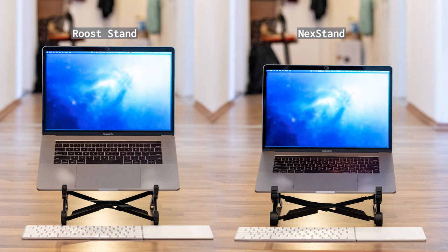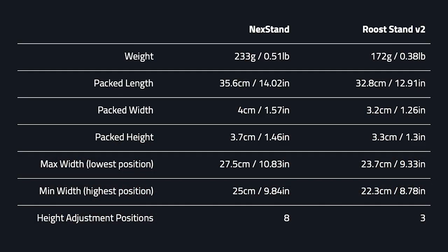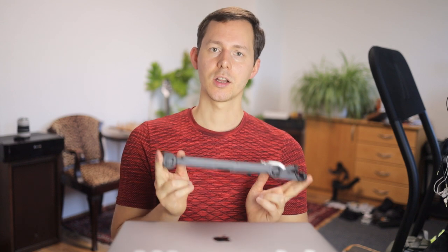I want to give a few technical specifications before getting into the build quality and feel. First, the Roost Stand is significantly lighter than the Next Stand — even the version three Roost Stand is still lighter. In terms of packaged size, the Roost Stand versions two and three are pretty much identical and smaller than the Next Stand. However, the Next Stand has a higher maximum height, which naturally shows in its packaged sizing.